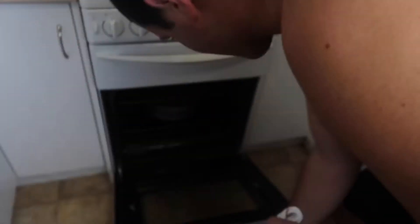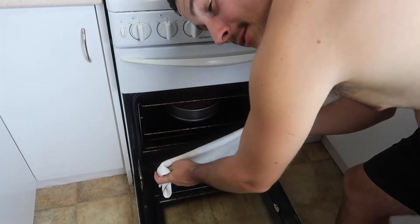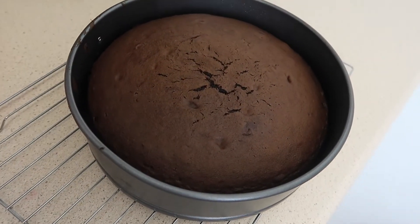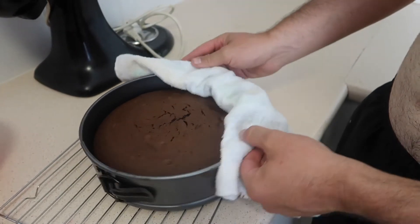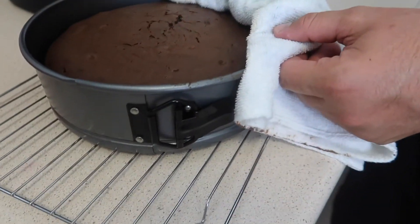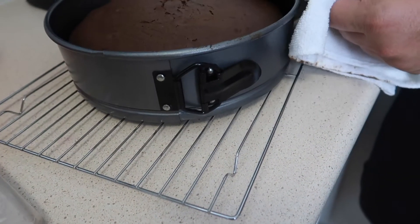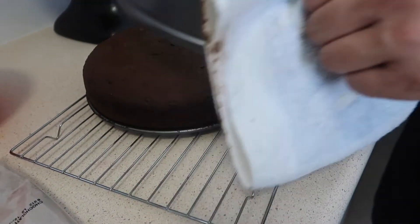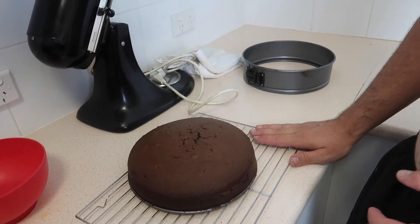Welcome back guys. We're going to get the cake out of the oven and do the icing. Time to get the cake out of the oven. Watch out — it's very hot. Close it. These cake pans are the best things to buy. We've got a clip on the side guys — see that. Unclip it, take it off. Already on a tray — don't have to do anything. While we wait for that to cool down, we'll do the icing. Mix it all up.